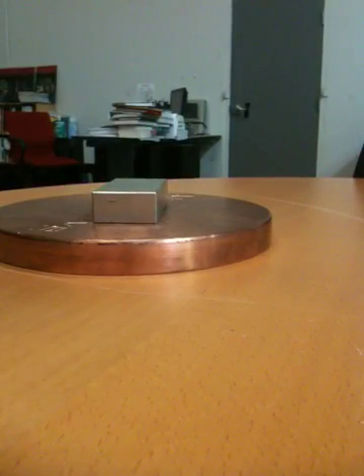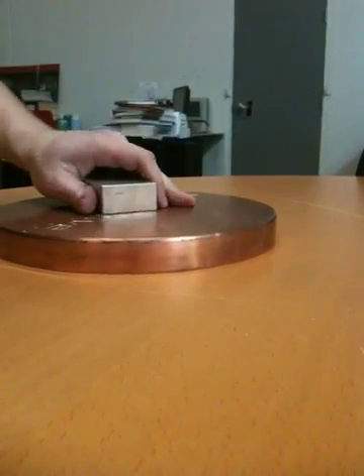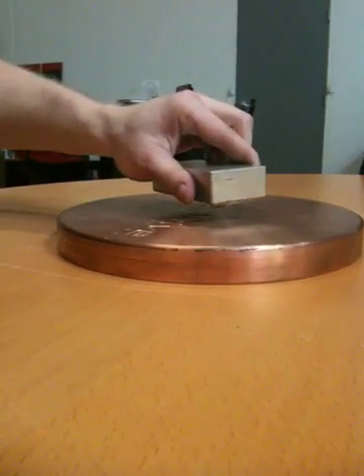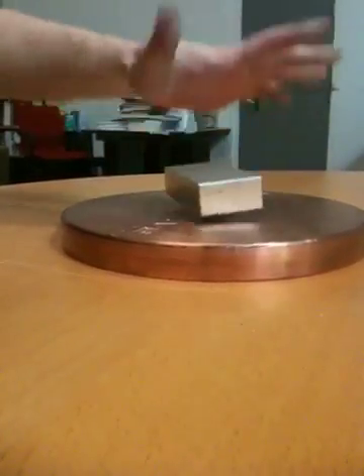And that's basically what I do here at MagnaDrive — I use a bunch of these to spin a very large disc. And that disc induces torque, and that creates a coupling without actually touching one shaft to another. So that's my job.